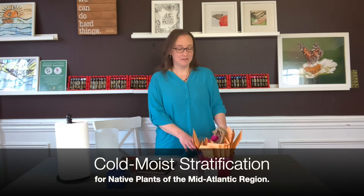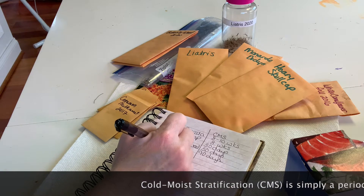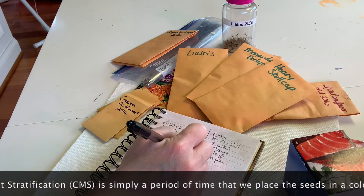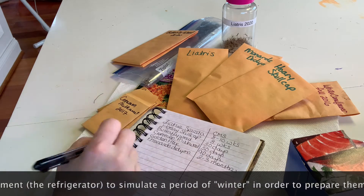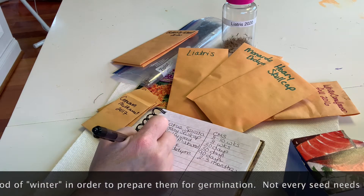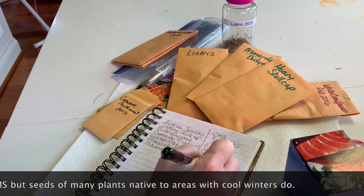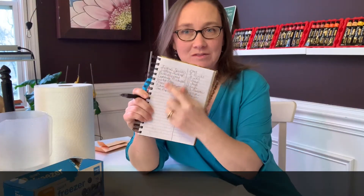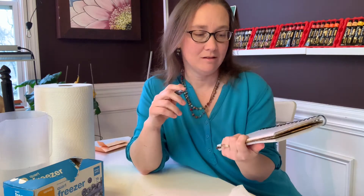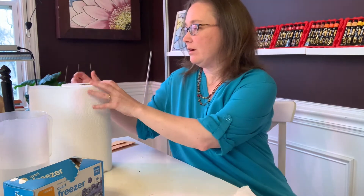Today I'm going to be going through all of the seeds that I collected this past fall and determining which ones need cold, moist stratification. I googled all the types of seeds that I have and wrote down how many weeks they need to be in the refrigerator for cold, moist stratification. And now I'm just going to go ahead and set up that process.